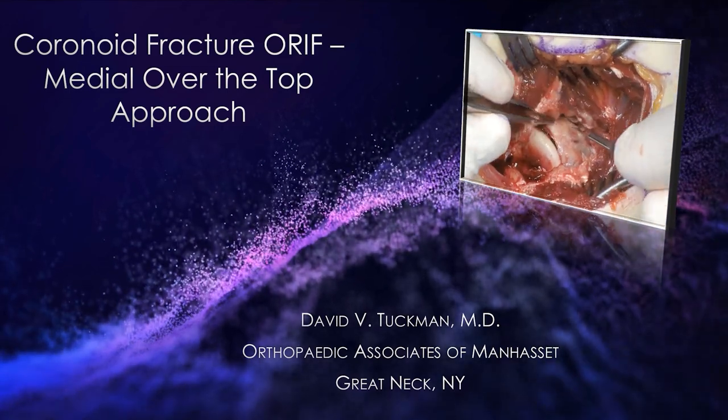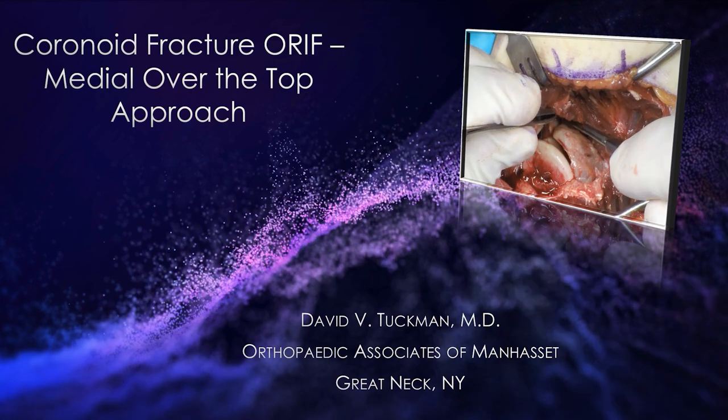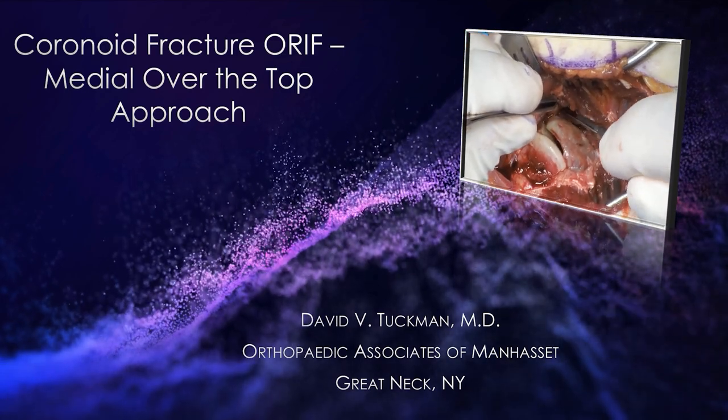This is Dr. Tuchman. I'm going to be speaking about a coronoid fracture ORIF using the medial over-the-top approach.